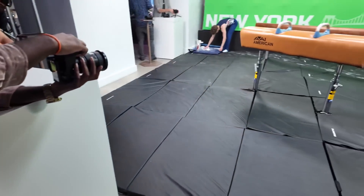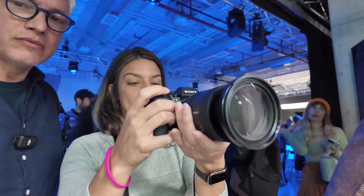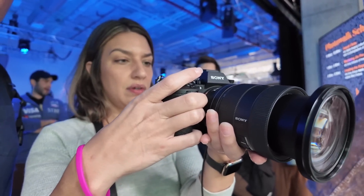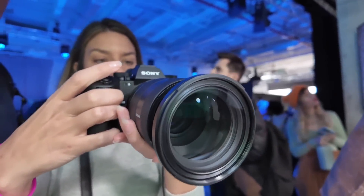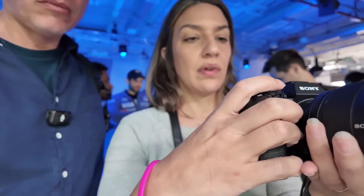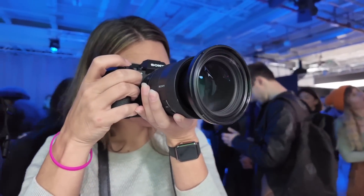The ability to turn 120 frames per second on and off with a second button makes it so much more useful — that was one of our big complaints shooting high frames per second on competing cameras like the Z9 or the Canon R3. The buffer is 152 frames, so you can't shoot for too long with RAW files. We've been shooting with it here using JPEG files and it seems to be really good. It does buffer when you're shooting at 120 frames per second at 24 megapixels — that's a lot of data, so you do see it get backed up.